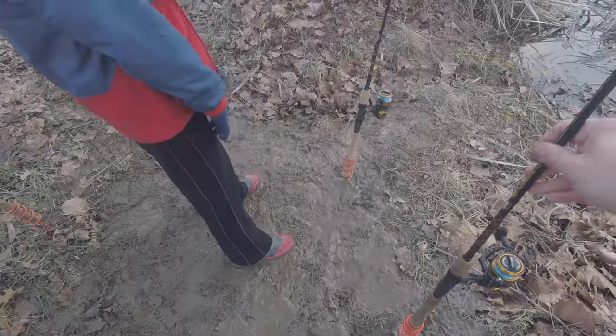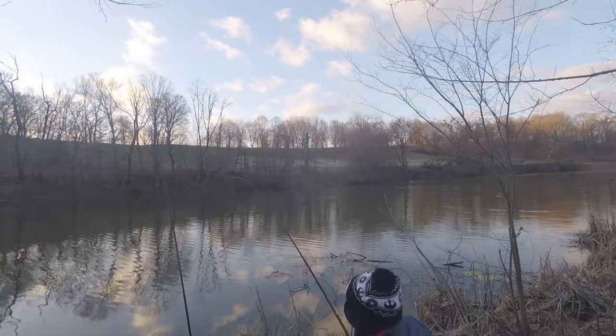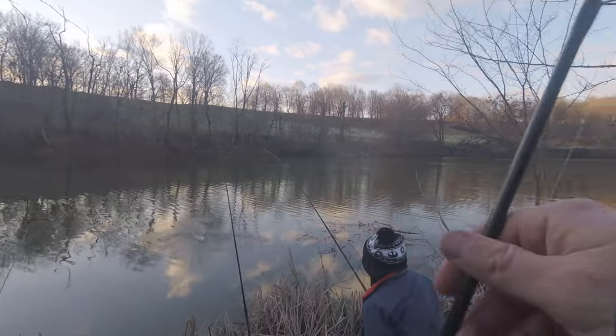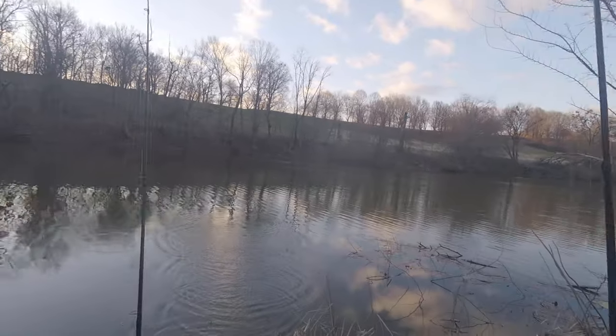Toes are freezing — it's a little cold out here. Number two! Number two, Jack — he's on, he's on! I was just getting ready to throw my spinning lure. Oh, a little guy Jack.